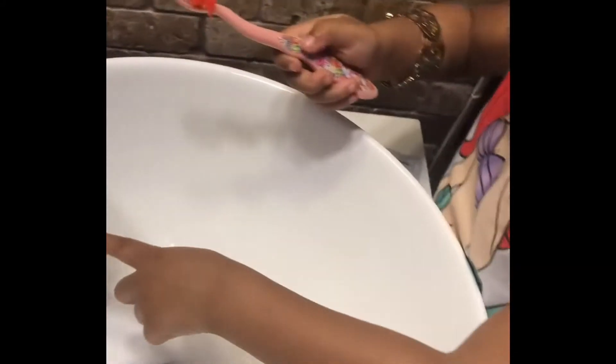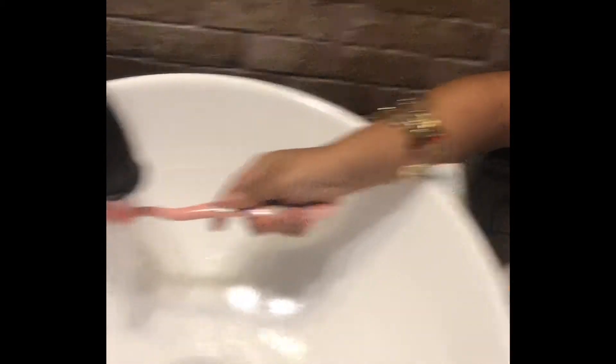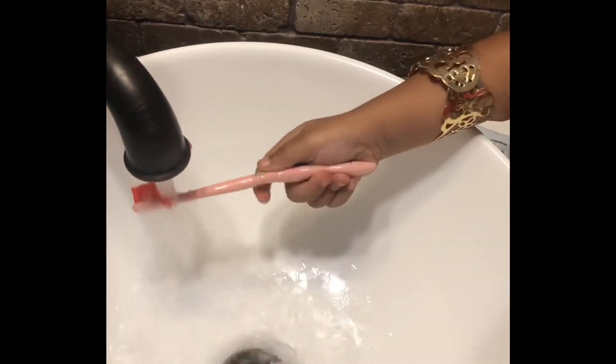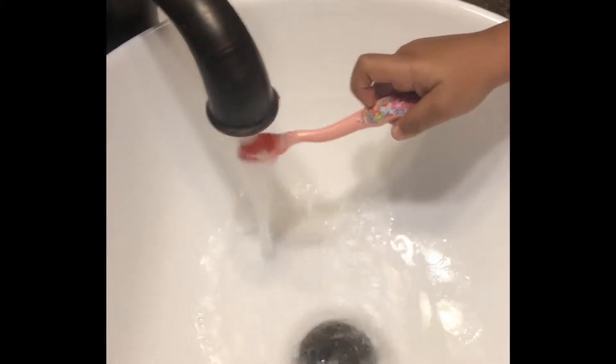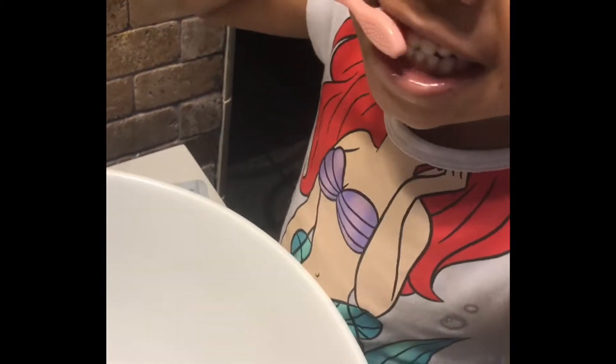Now she's got to start brushing her teeth. Okay, let me get out of your teeth. Let mommy see. Okay, keep going.